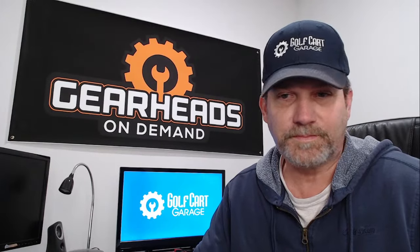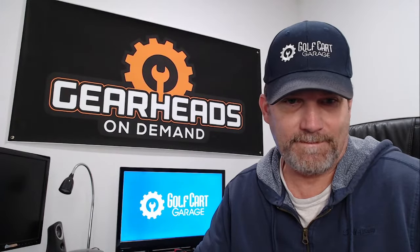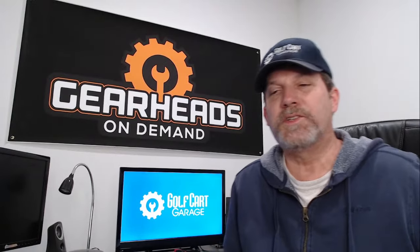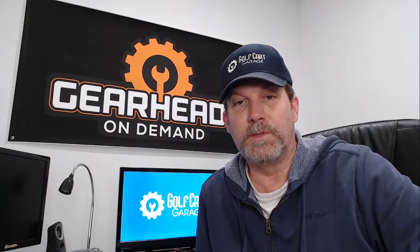Question number one: I have a 1990 EZGO TXT. I have replaced the FNR switch and potentiometer. It goes in forward but not in reverse. Could the FNR switch be bad? The last owner had a no-movement issue, took it to a shop, and they replaced the controller with a Curtis and solenoid, but it still doesn't work. To answer your question, yes, the FNR switch could be bad.